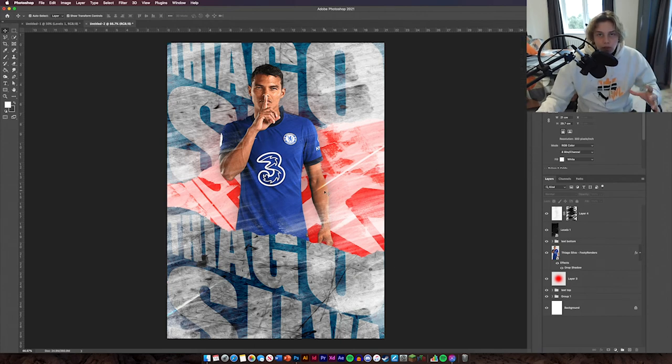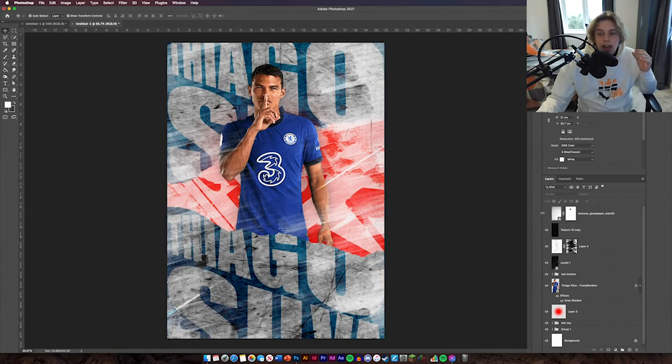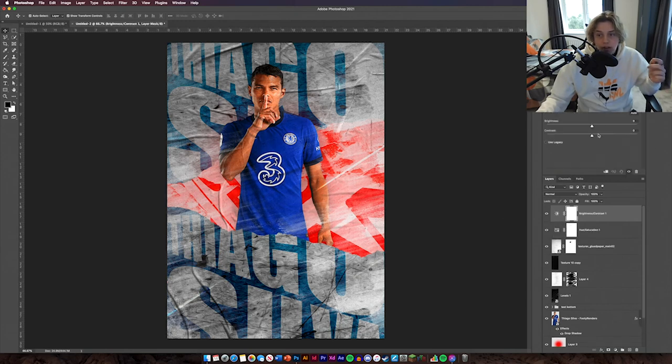The two textures you're going to add are Texture 10 and Glued Paper. Texture 10 adds a gritty effect — change the blending mode to Subtract, otherwise it won't look right. Then add Glued Paper and change that to Multiply at 100% opacity. After that, add a Hue and Saturation adjustment layer and increase the saturation. Then add a Brightness and Contrast adjustment as well just so the design looks a bit more rich and defined.